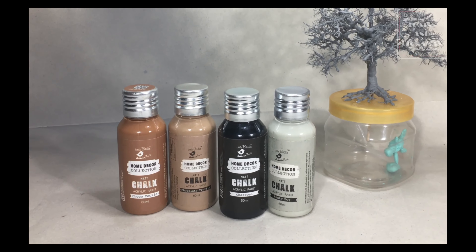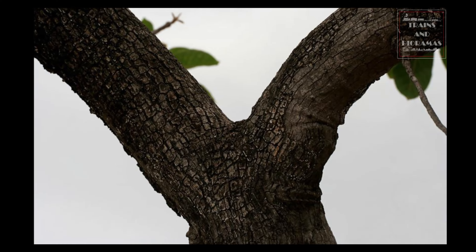At the end of this step, I have a tree that seems to have the right density of twigs and stems.